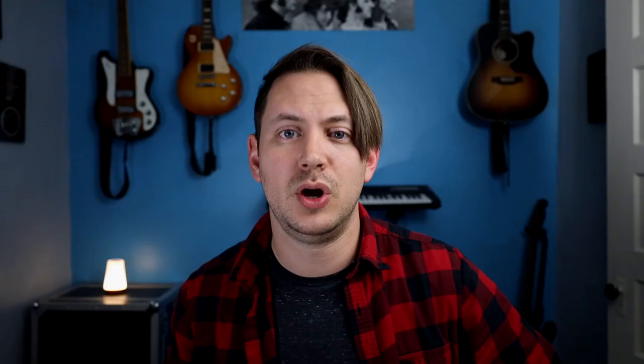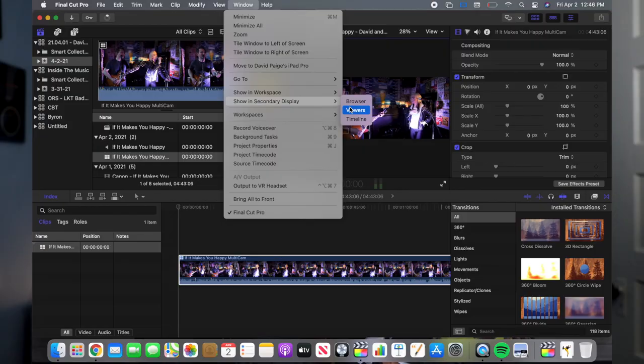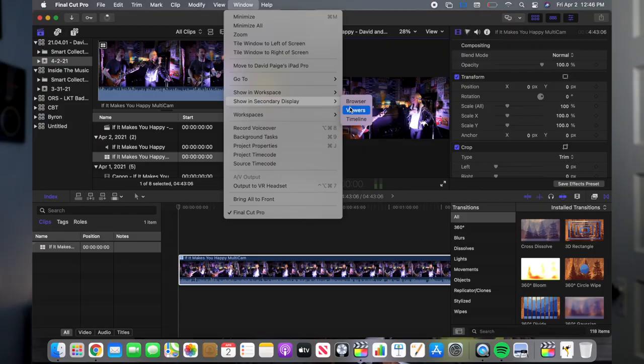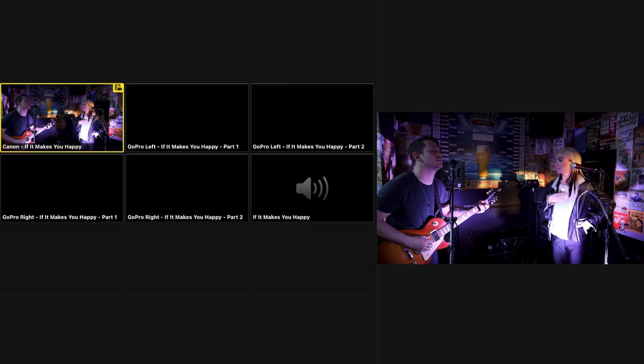Once I have my multi-cam set up, I'll go in and color grade so that all three cameras have a consistent look. I'll set up my iPad as a second display so I can have all the views really clearly, making sure I'm making the best choices for each part of the song — featuring anything interesting that happens, any looks between Stephanie and myself, anything that might happen on stage. I want to see all those angles as big as possible.